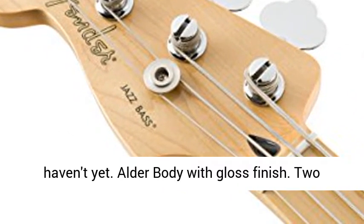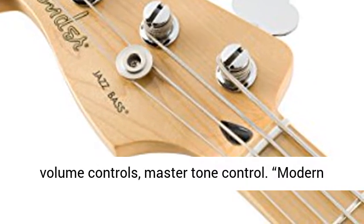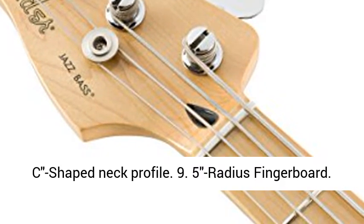Alder body with gloss finish. Two Player Series single coil jazz bass pickups. Two volume controls, master tone control. Modern C-shaped neck profile.